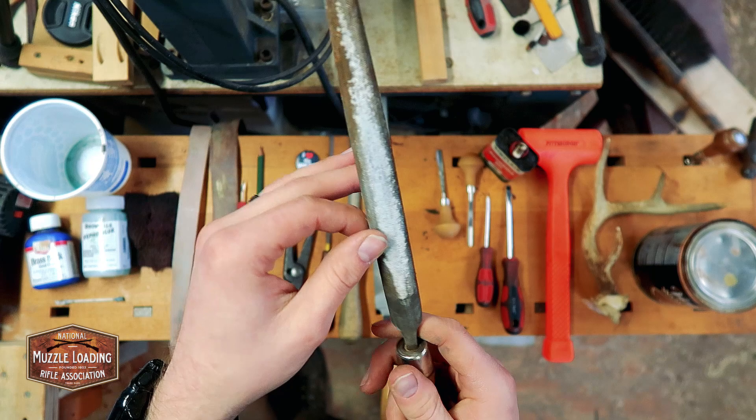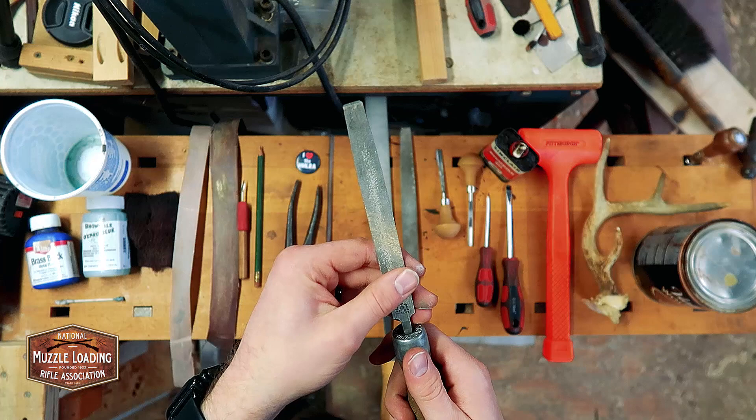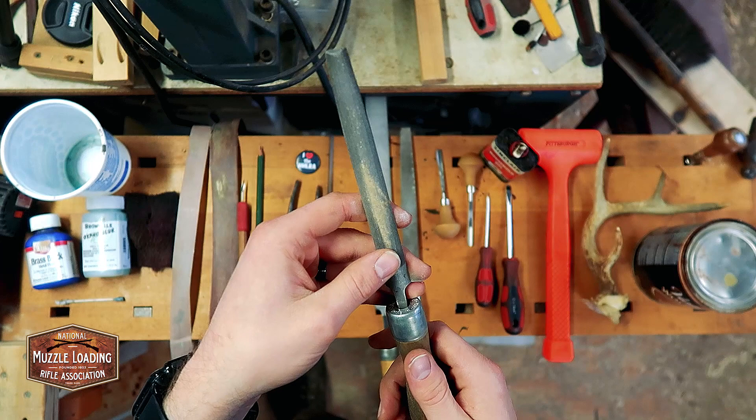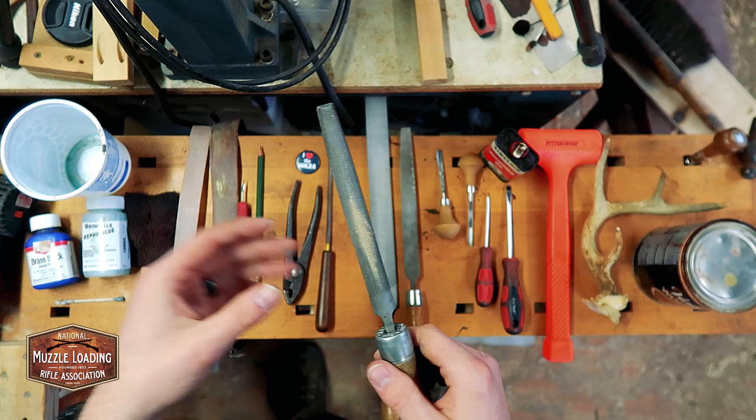Going from rough to fine — next up is this coarse half-round file. This is good for getting into areas around inlets and curves that the large flat file can't reach. And then when we're trying to take away less and less, we get down to using a pretty fine file. This is what I call my medium file for this project — it's another half-round. I like using half-rounds for this kit because it's a nice middle ground, letting me flip back and forth without stopping to pick up another file.